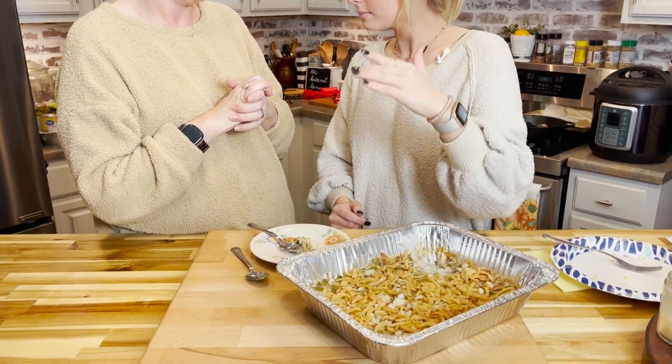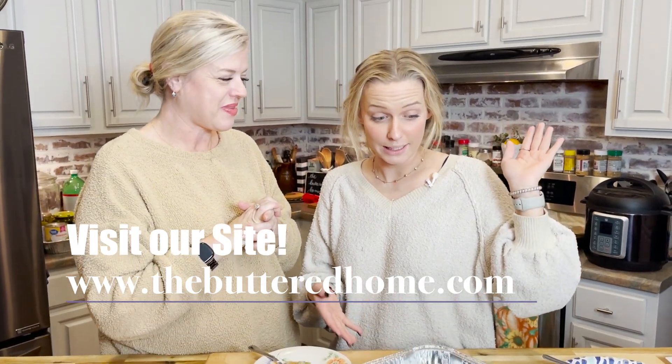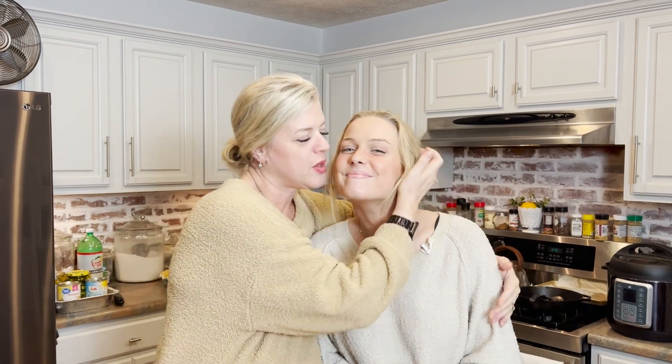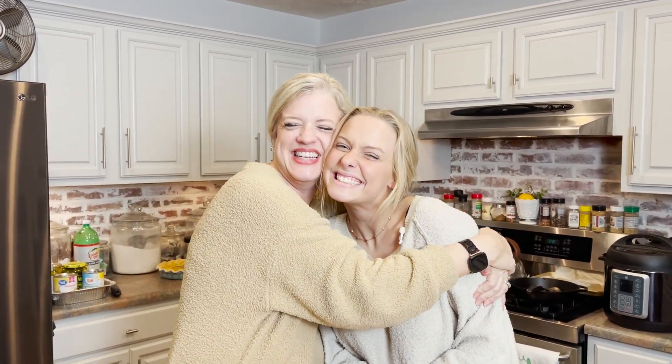This recipe, like every other recipe, is going to be at thebutteredhome.com — free, printable, with a spot to make notes. Make it with the almonds and soy sauce, or don't. If you want more videos like this, head to our YouTube channel, hit subscribe, and turn on the notification bell. Make sure you're following us on all our social channels. From The Buttered Home to your home, we sure love y'all — bye!